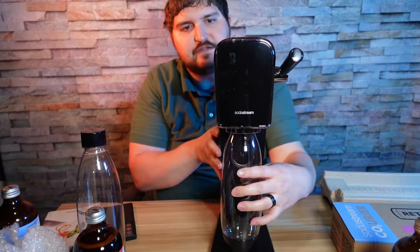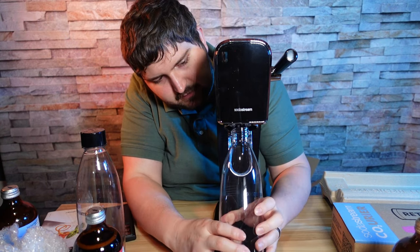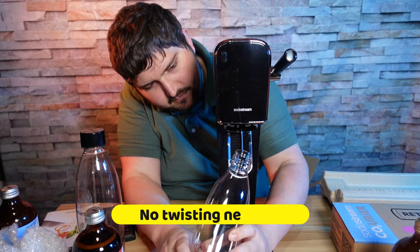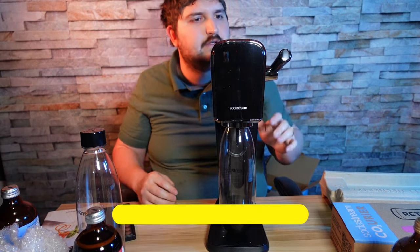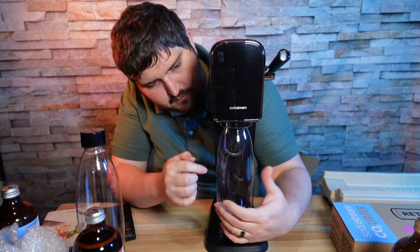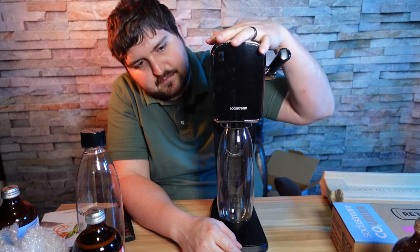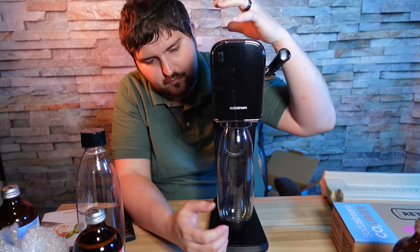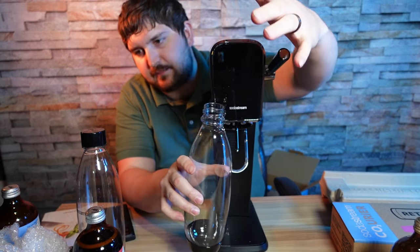On the front side we have the bottle system. The way it works is you push out, twist, and it comes out. To put it on, push in, twist shut, and it's locked into place. Once your gas is in and your water is filled up to the mark on the bottle, you press the lever up to five times. There is a safety mechanism that depresses gas when it's full, then you take it out, put on your cap, and enjoy.